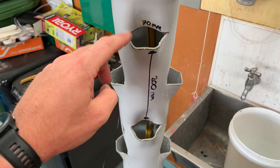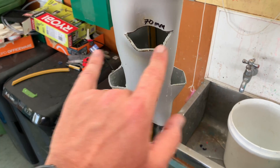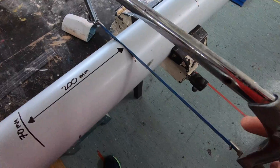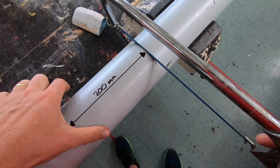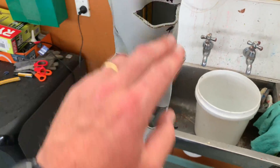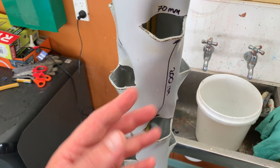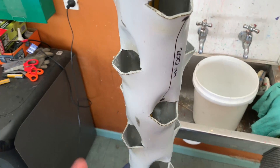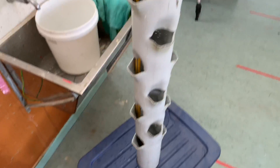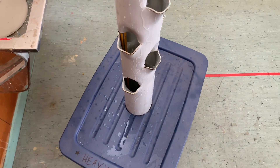I wrote some measurements on here: the length of each cut was 70 millimeters and between the plants I've left 200 millimeters. Some other people leave smaller gaps, but I wanted a bit more space to allow things to grow a little bigger. It's just a prototype, so I can always adjust this if it doesn't work.